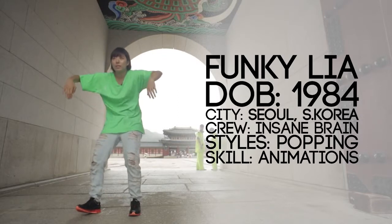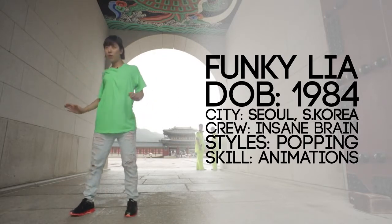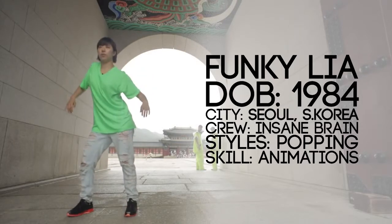Hi, my name is Funky Lia from Insane Brain Crew. We go to part four. Part four is Kingsnake.